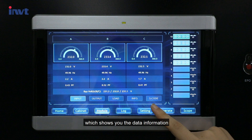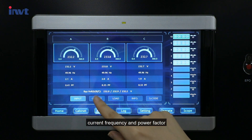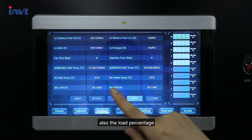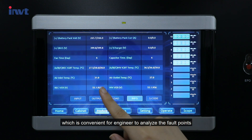Now let's look through the module page, which shows the data information and S-code of each power module. The data includes the voltage, current frequency, and power factor of the main input and output, as well as the load percentage. The S-code page can display the S-code, which is convenient for engineers to analyze fault points.